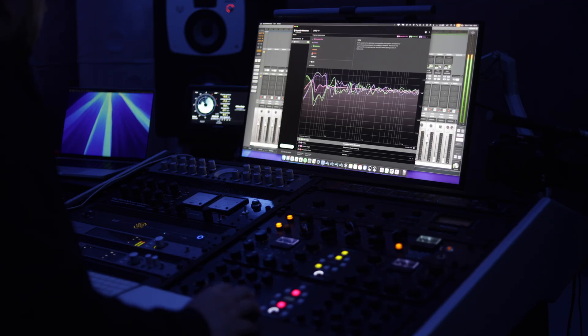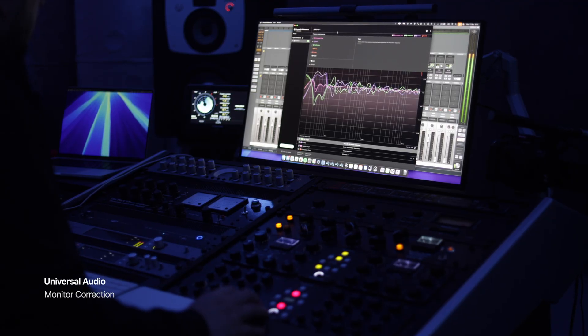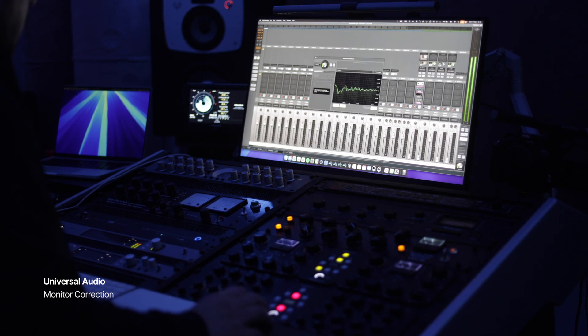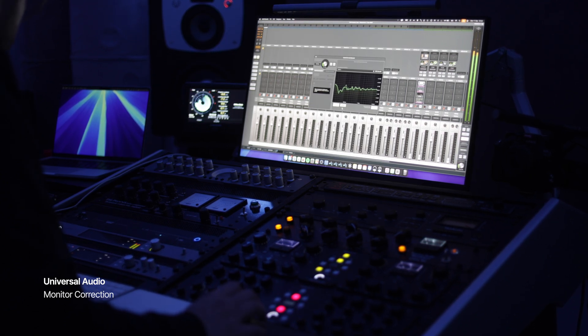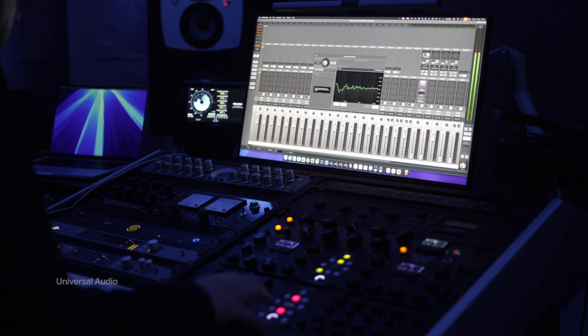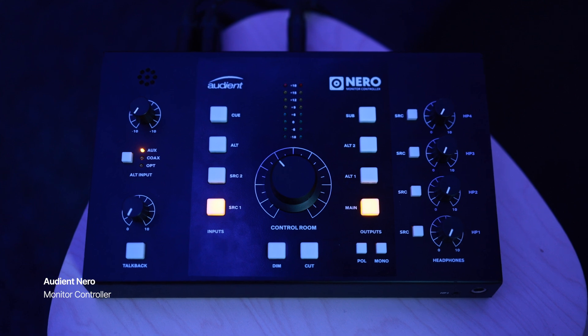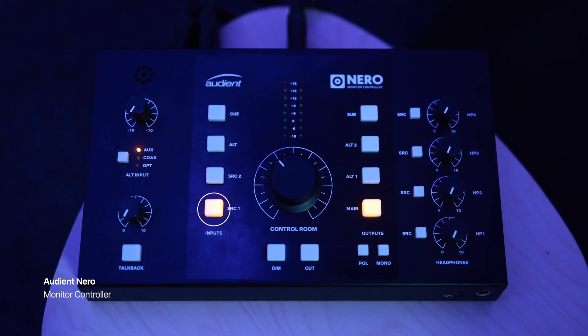If we are comparing the Nova with the Sonarworks, we have to do the switch instantly. We cannot do the comparison if we are relying on our memory, remembering what we heard a couple of minutes ago. I reached out to my friends at Zito shop in Romania and got myself a monitor controller — the Nero from Audient. That monitor controller has two sources, two inputs.